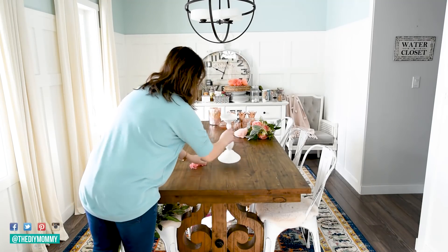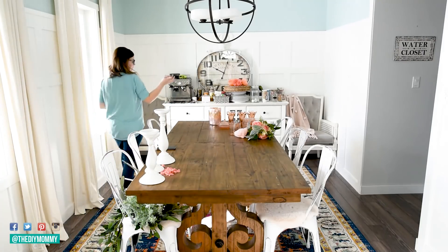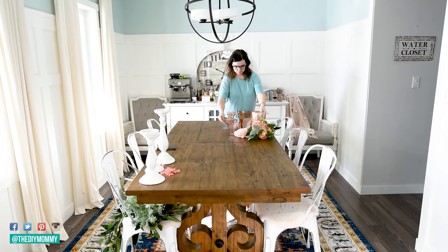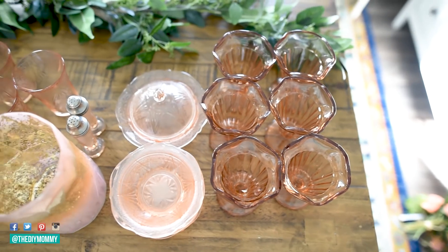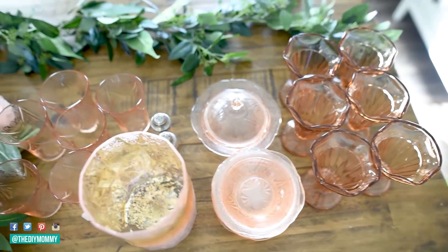Hi everyone, it's Kristina from thediymommy.com. Today I'm going to take you along with me as I decorate our dining room and dining table for spring. I'm also going to be showing you an easy no-bake dessert that would be perfect for spring and Easter.